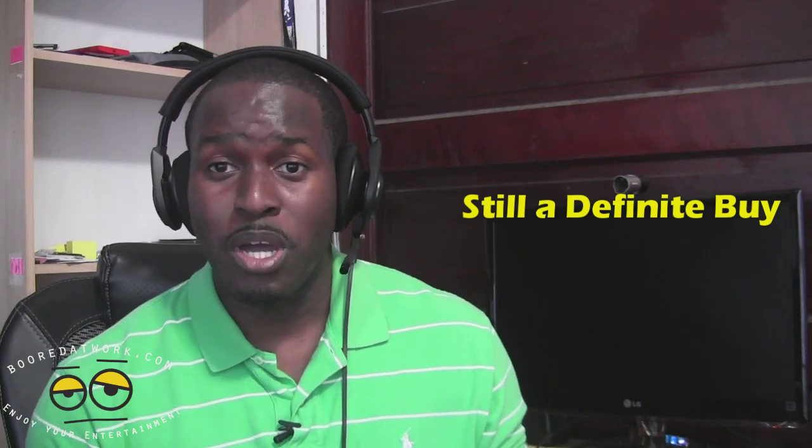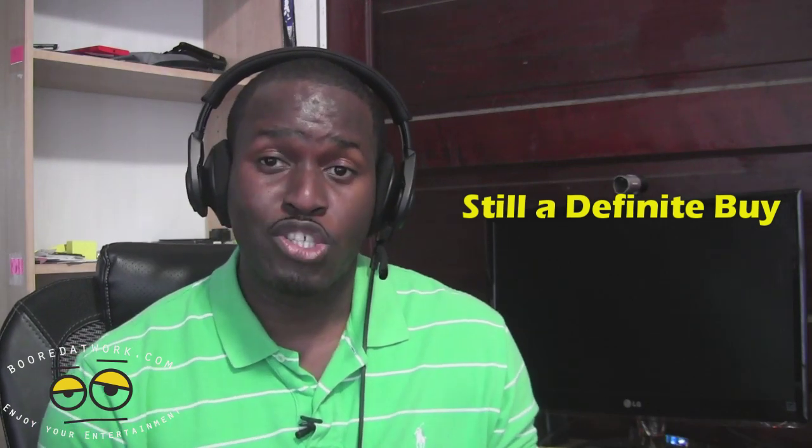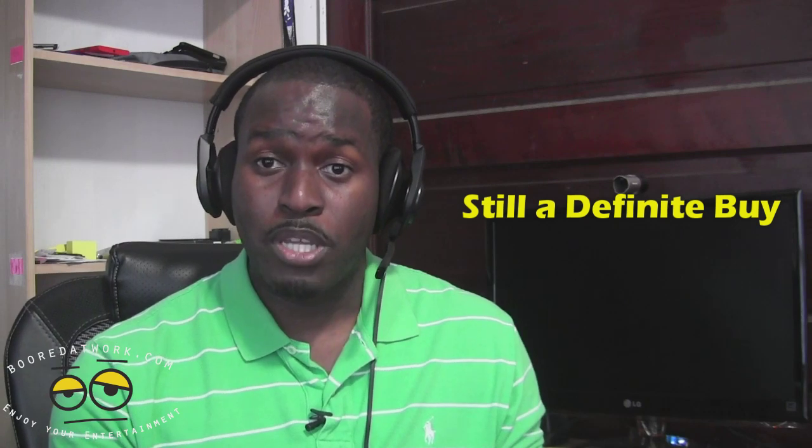If you guys have any questions or comments about the Plantronics Rig, let us know. Don't forget to subscribe to all our pages on Twitter, Facebook, and YouTube — it's all Borderwork 2.0. This is Thunder E saying thank you and always enjoy entertainment.